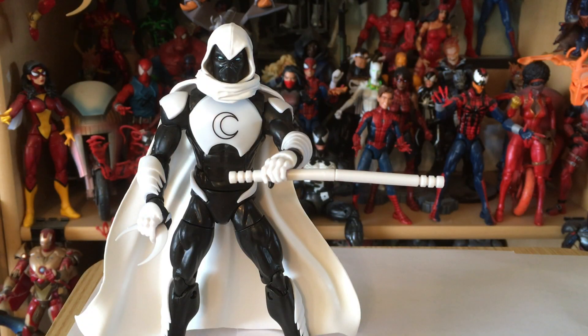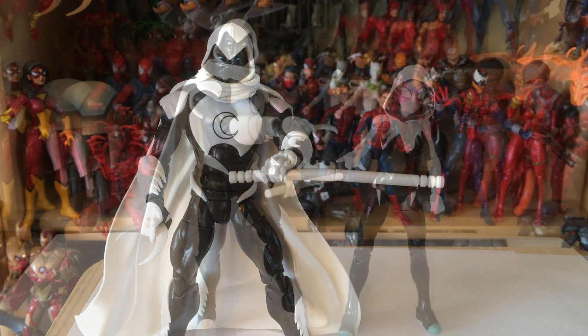We also get that goofy double staff that first came with the Daredevil figure and has made its way into other hands such as Mockingbird, etc. I'm not really a big fan of this thing. I get the idea but it just doesn't really work, and when you have a full-size staff it makes a lot more sense.